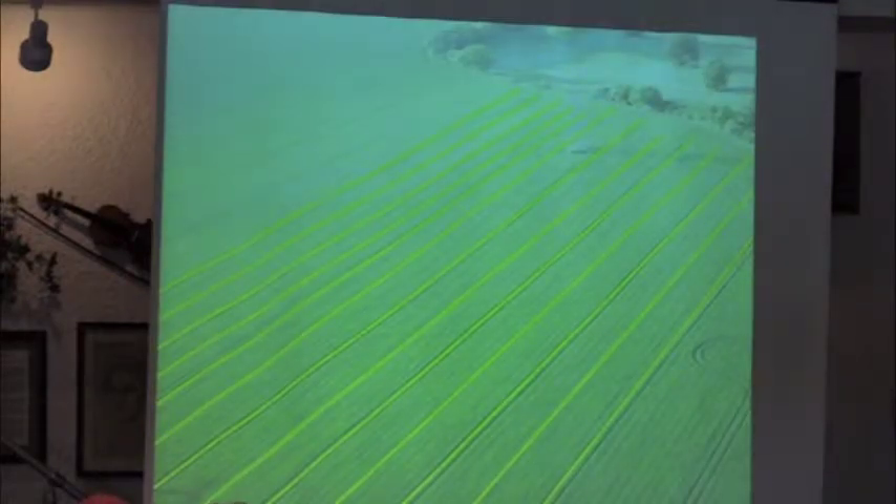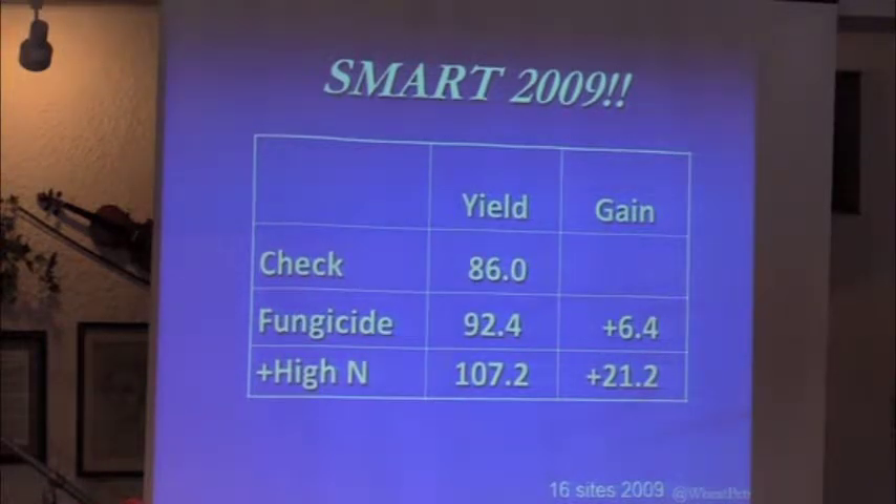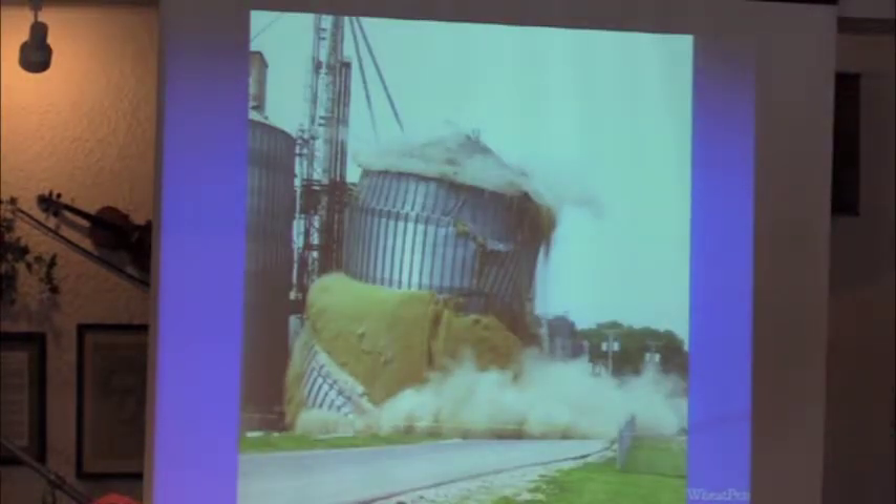On the field trials — in 2008 we did it the first time. When we added fungicide plus nitrogen, we got 21 bushels per acre average yield increase over 20 locations. Johnson said that's a lie, it's got to be a year influence — 2008 was a huge yield year. So we did it again in 2009, 16 locations — 21 bushels per acre. We did it again in 2010, another 16 sites — 18 bushels per acre. This stuff absolutely works.